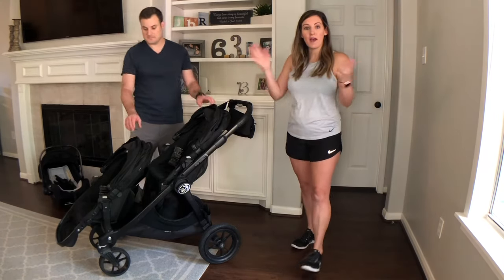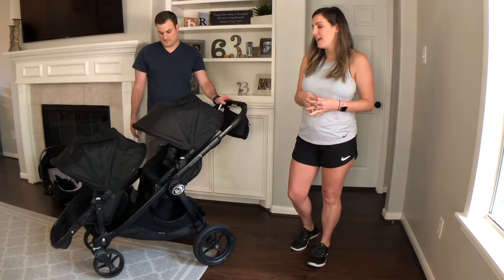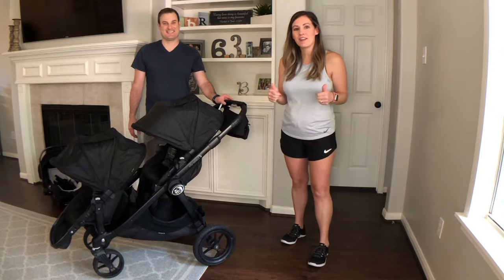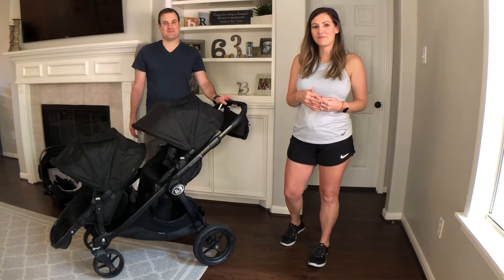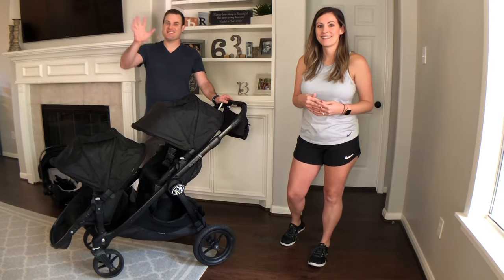So there you go — that's the review we have for the City Select double stroller, and Jackson's really excited about it! If you liked this video please give it a thumbs up, and if you'd like to see more from us hit the subscribe button. We'll see you next time — remember, be happy, have fun, and enjoy the season of life you're in. See you guys!